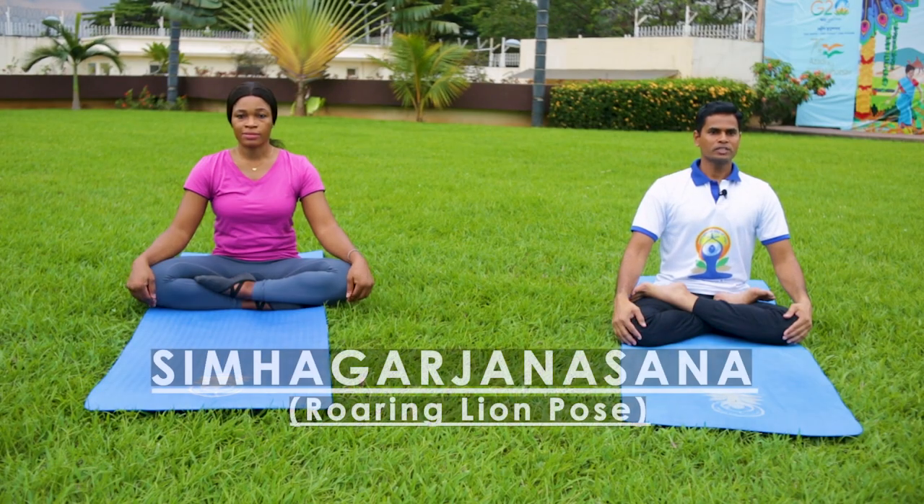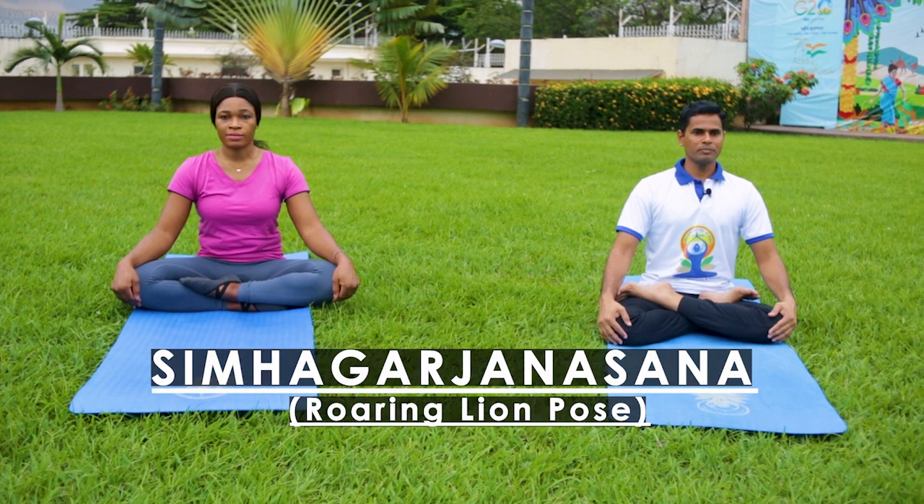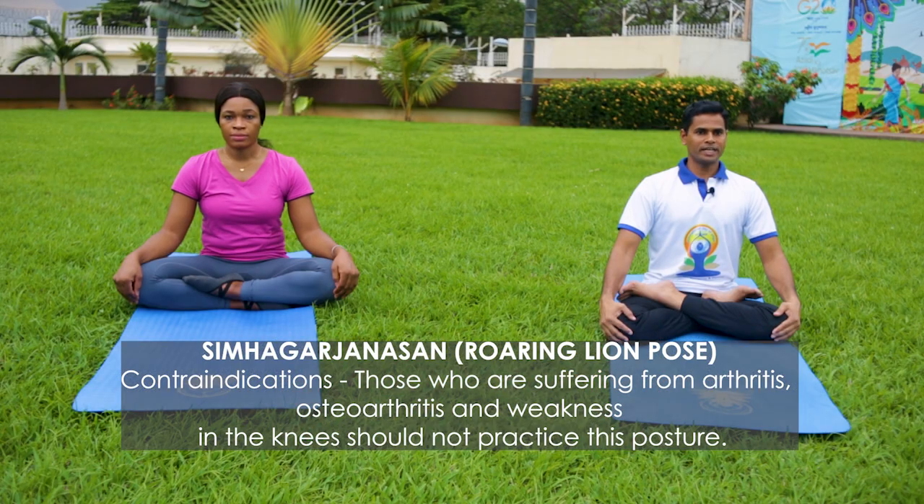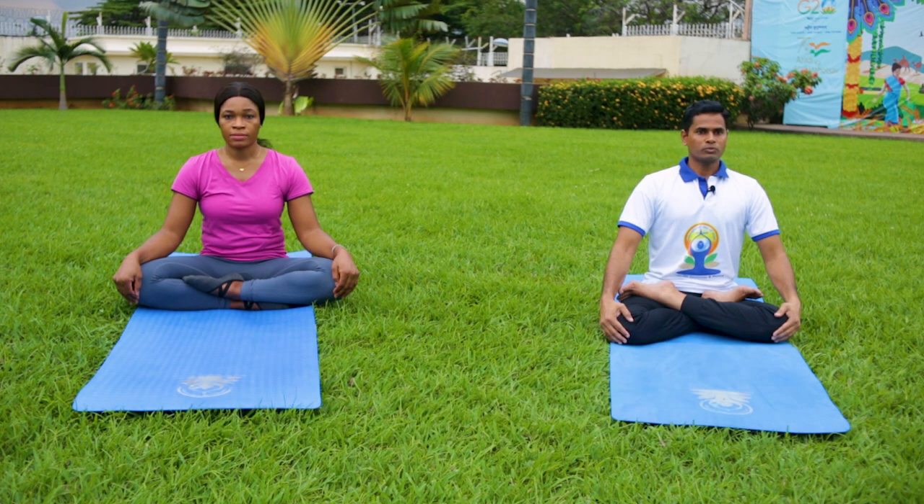Today we will perform Shingha Garjana Asana. Shingha means lion, Garjana means roar. Shingha Garjana Asana means roaring lion posture. Those who are suffering from knee pain, arthritis, or postural arthritis should avoid this posture. Otherwise, do this carefully with the guidance of a competent teacher.